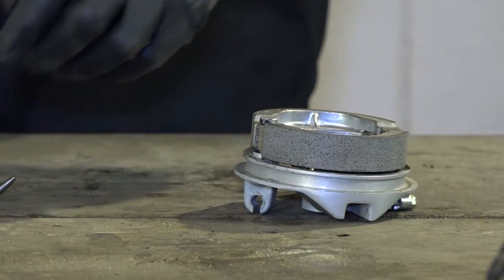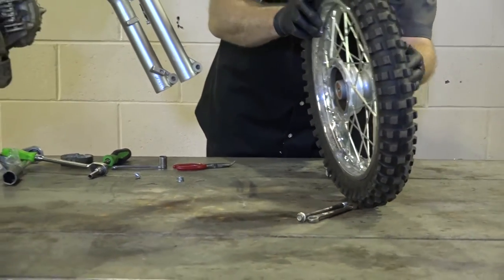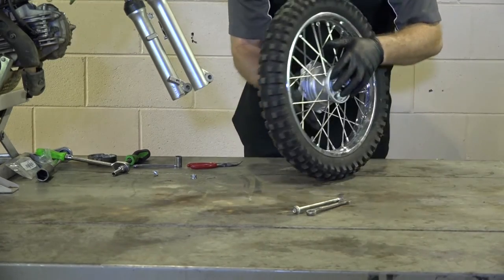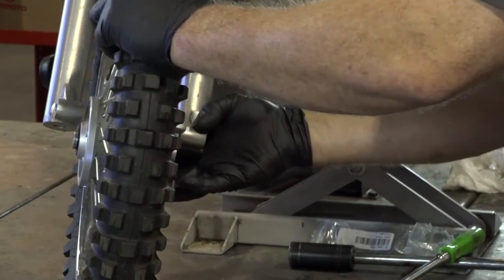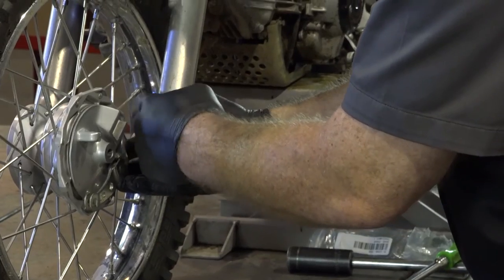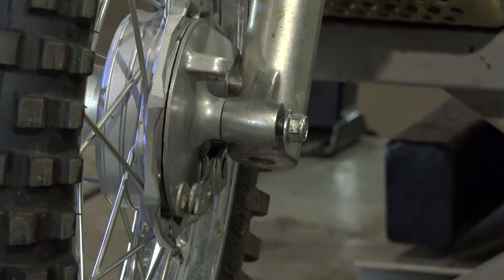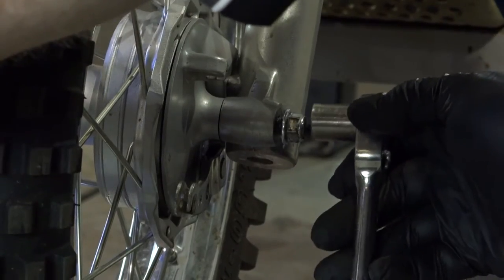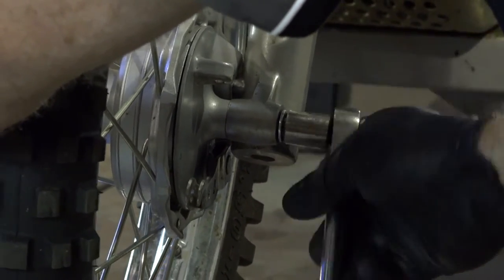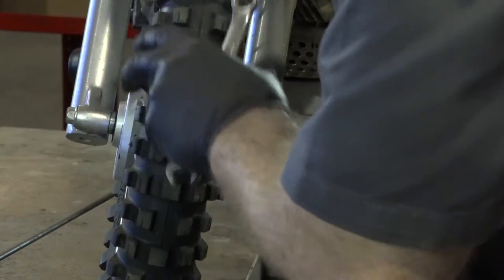Putting it back together is just the reverse of what we did to take it apart. Make sure your spacer's still in place and lay your hub in. The real trick here is when you lift it up and put the axle in, you need to make sure this section right here aligns with that part of the fork, then just push it through. Let's go ahead and put on our axle nut — just do it somewhat hand tight to get things started. Then grab the torque wrench and set it to 32 foot-pounds.